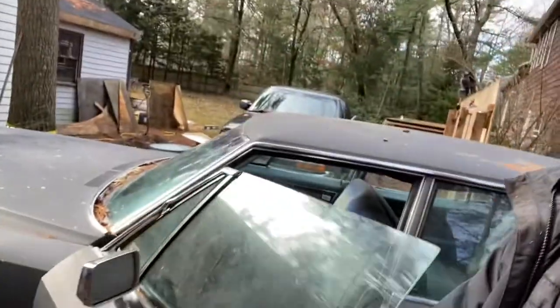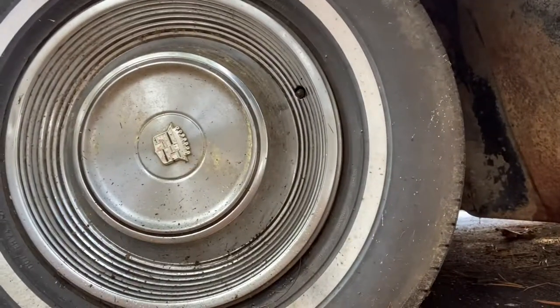The mechanicals on it are all good. The car has about 70,000 miles on it. Is that a Cadillac hubcap? Pretty cool looking.